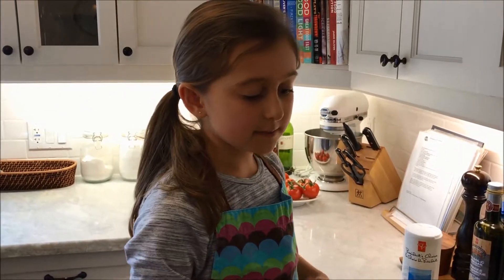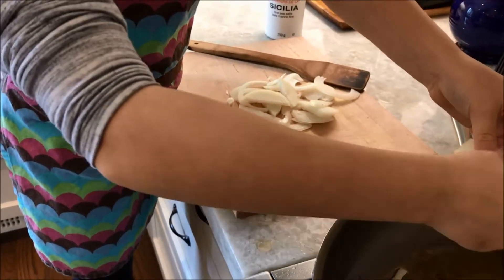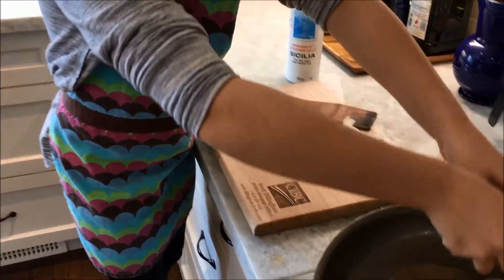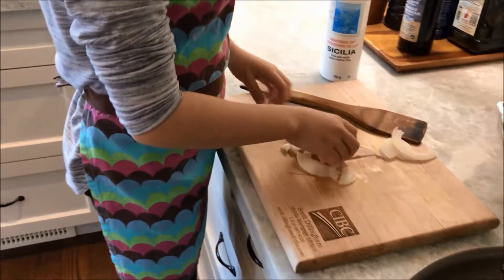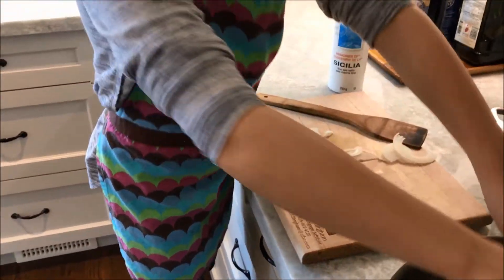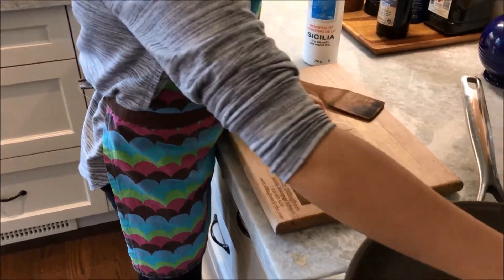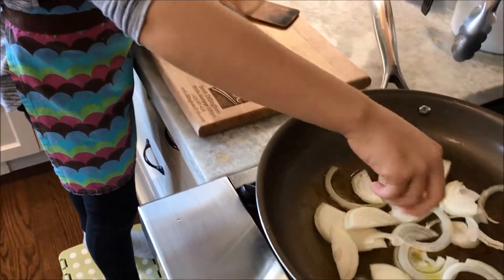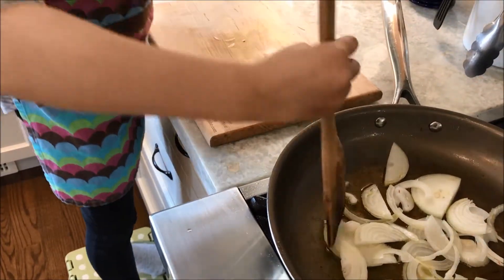I put oil in the pan on medium low and I'm going to put the onions in the pan. Put them in gently. You can put them all at one time.